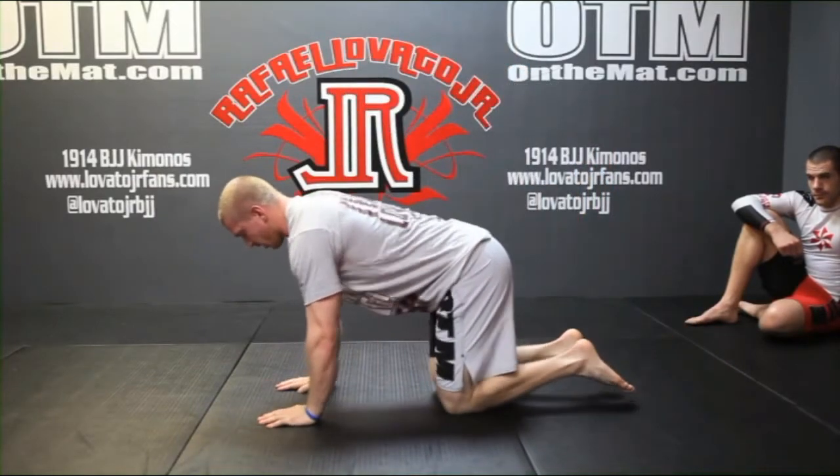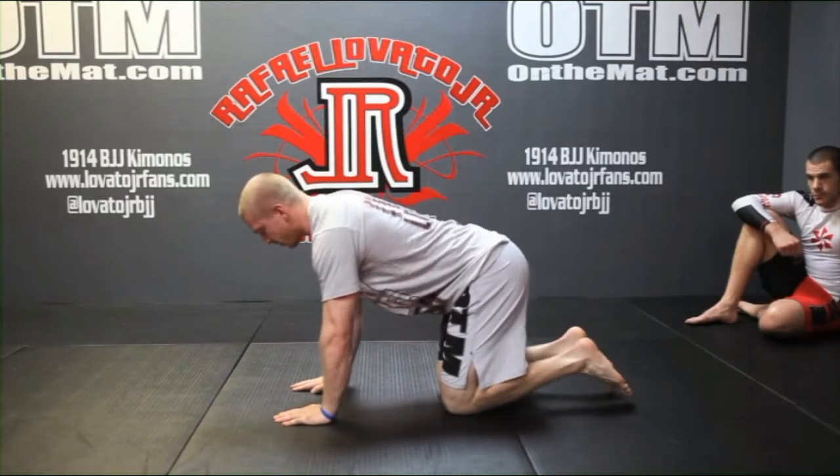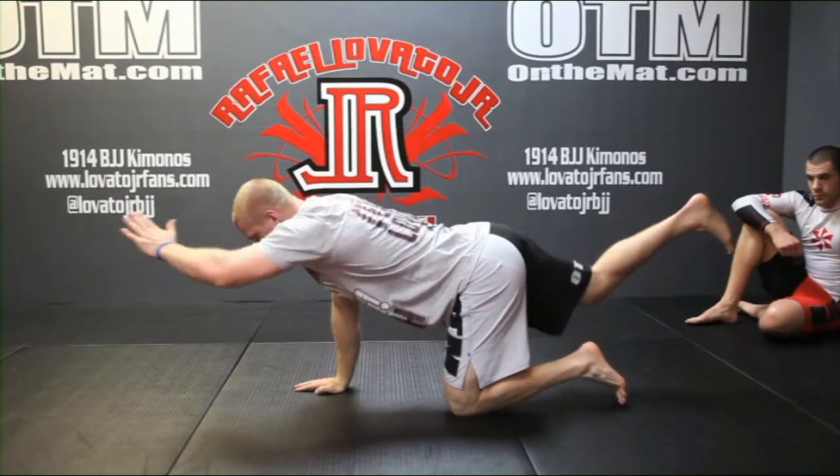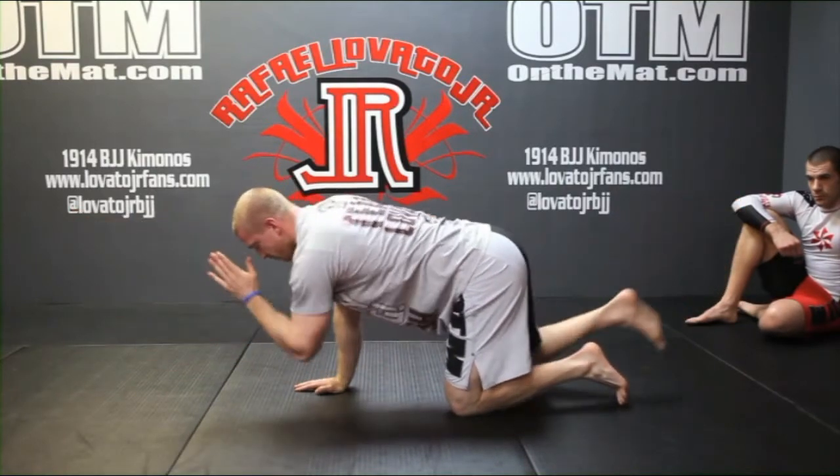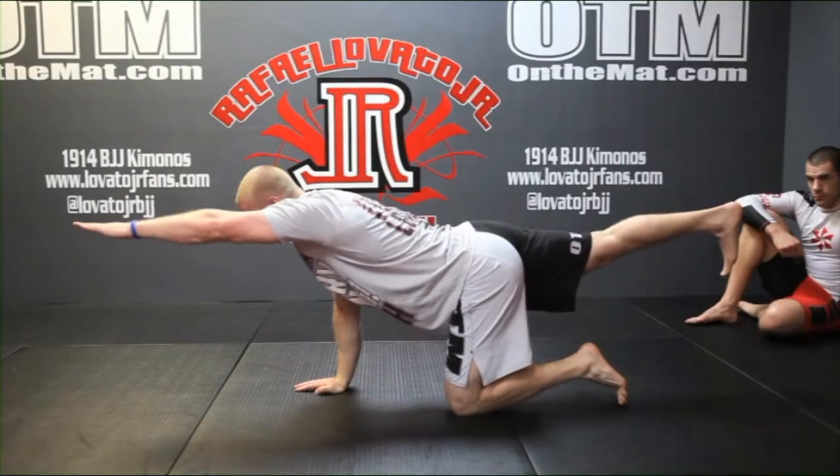Next we go to the bird dog on hands and knees — opposite arm to opposite leg, hold for a second, then bring elbow to knee, hold there, and continue for about five to ten repetitions per side.